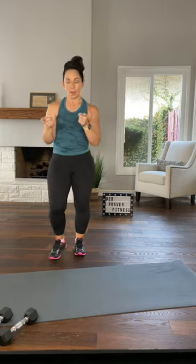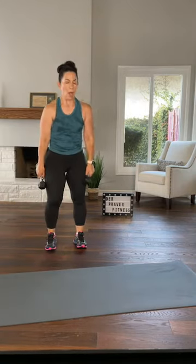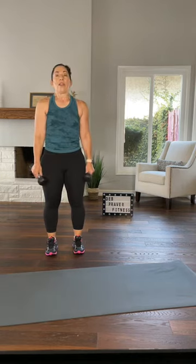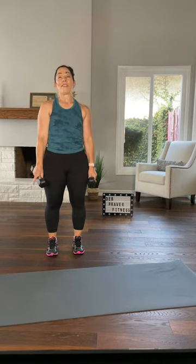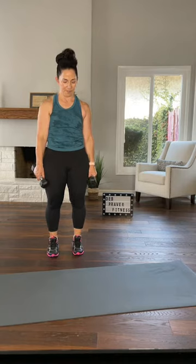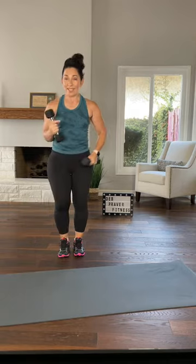Bend your knees to grab your dumbbells. Shoulders down and back, parallel squats. The four we've done so far are not too complicated — this one has a little more to it. Remember you can always come back here. Left leg wide squat, left left, and right. This part's easy — all the pieces are easy, it's just how we'll put them together.